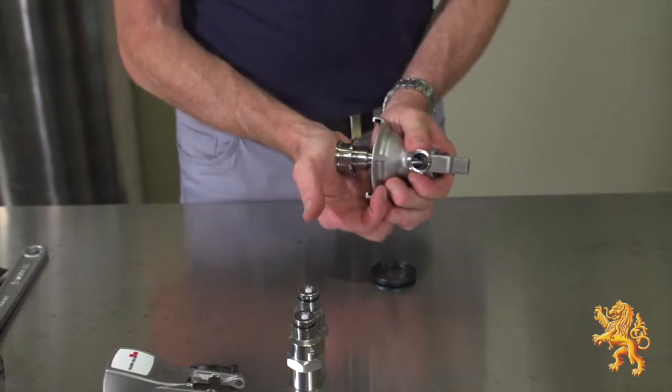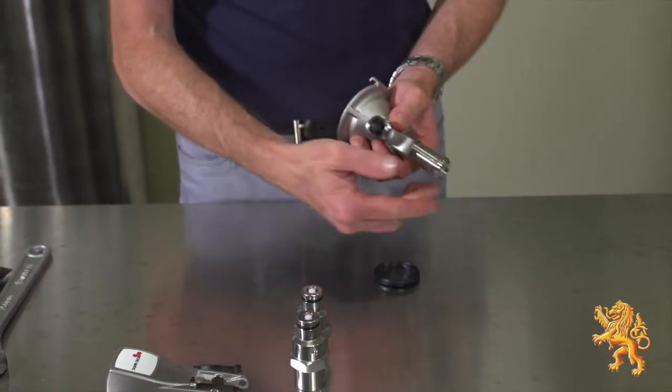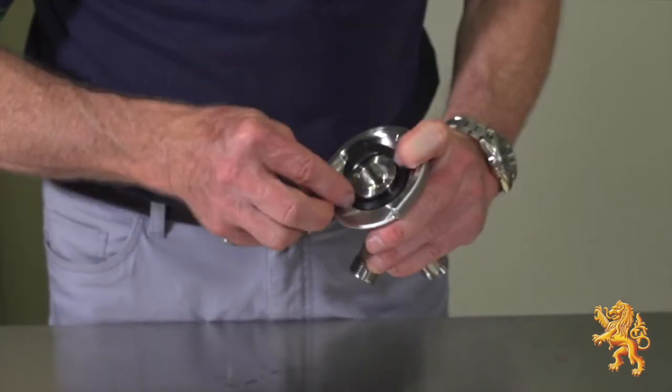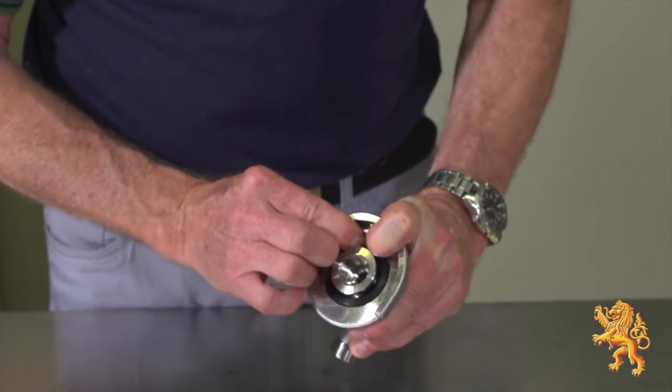Reinsert the probe by pushing up into the coupling body — not all the way, to allow room for the bottom gasket. Refit the bottom gasket with the grooved surface facing out.